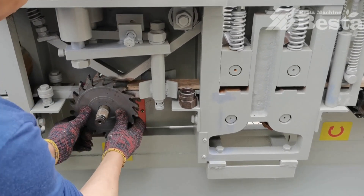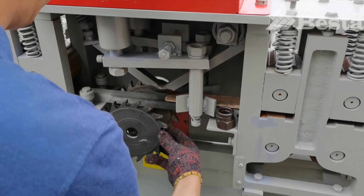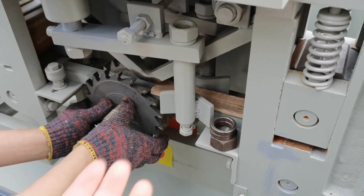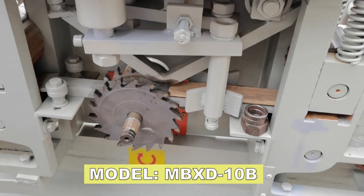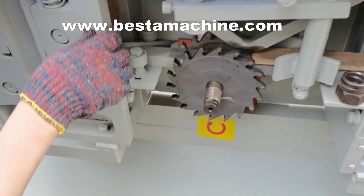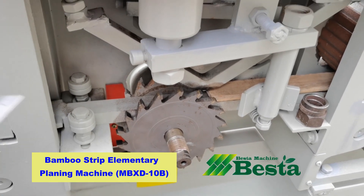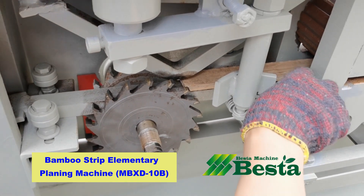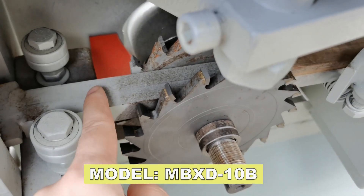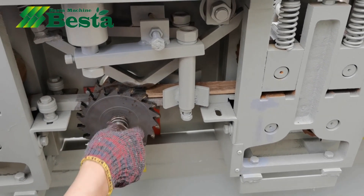Now we wish to fasten it. Pay attention here — the blade should not touch the platform. And then we lock the screw.